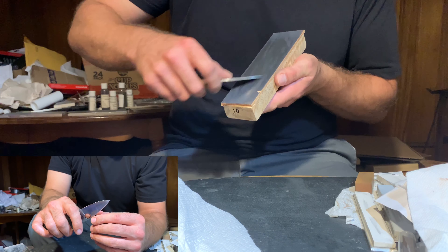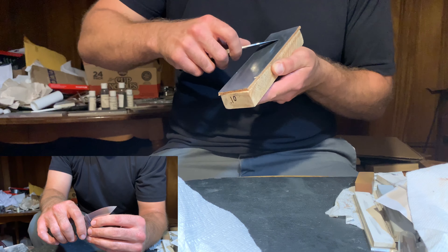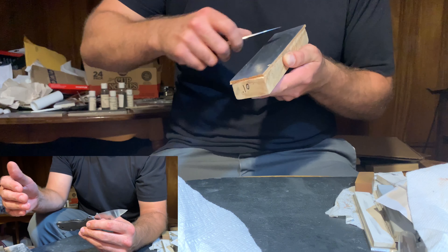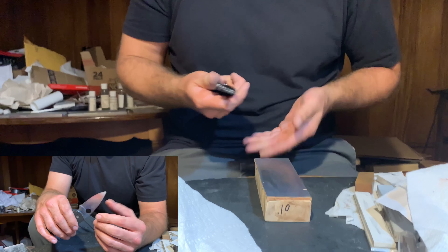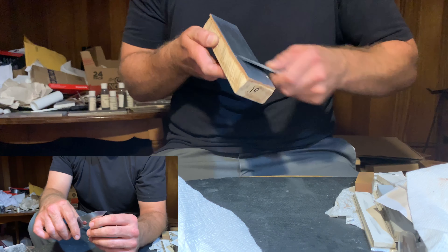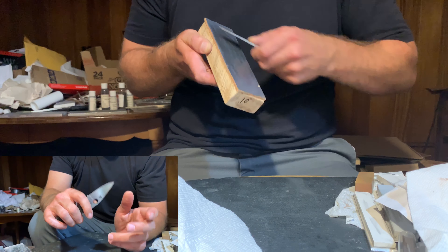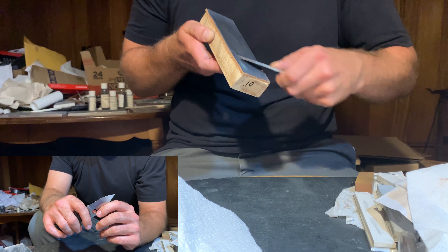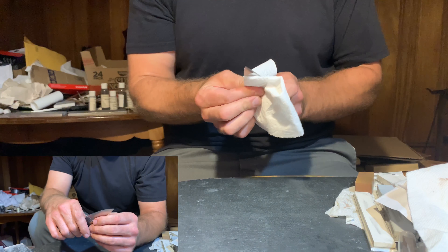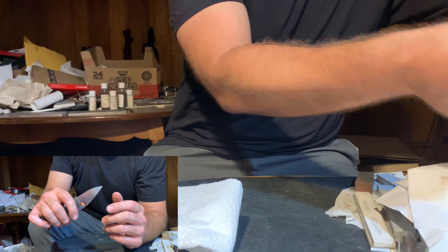The final strop is a 0.1 micron strop. I've been using 0.1 micron quite a bit lately and really enjoying that as a finishing point for stropping. In some cases I jump right from a 1 micron to a 0.1 micron, and in some cases I throw a quarter micron in the mix — either one is fine depending on what you're doing. In this case, I wanted to take the time to move from 1 micron to quarter micron, then finish with 0.1 micron.